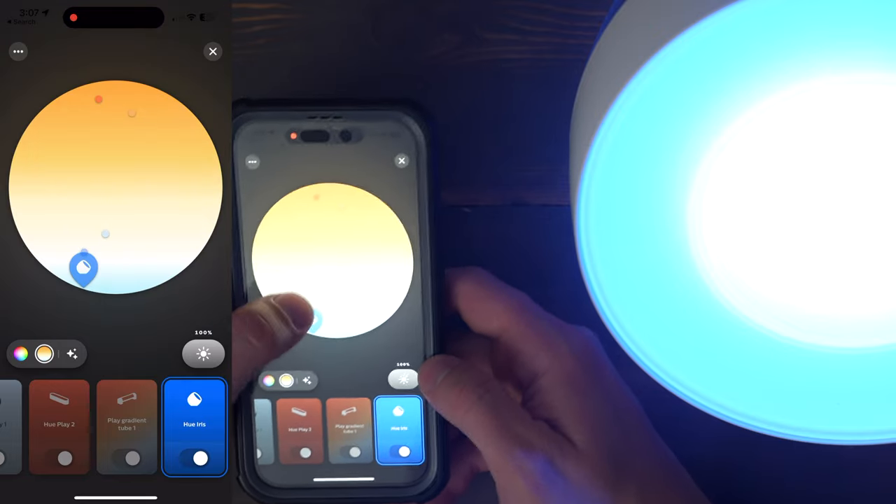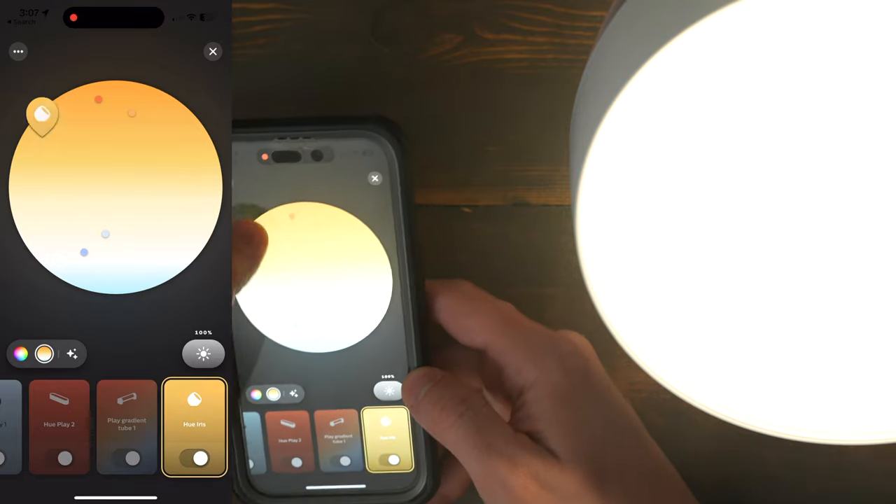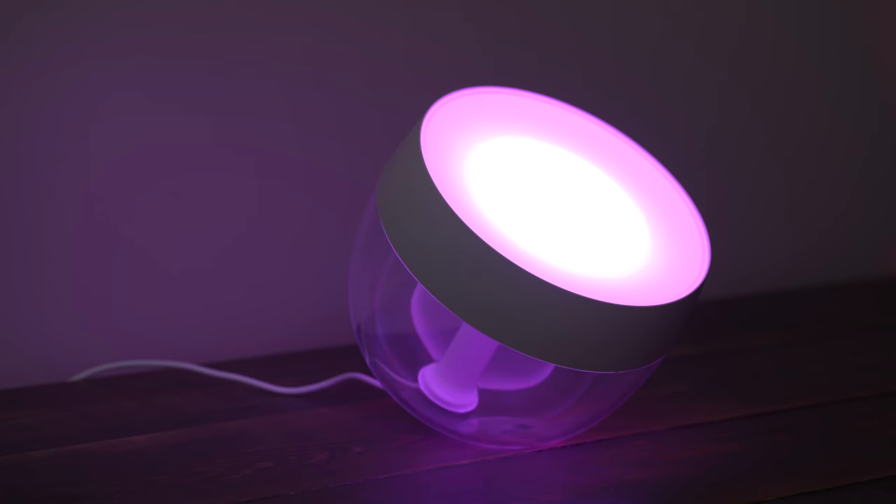With some of the other smart lights you buy, the light quality isn't quite as good, especially in the different color temperatures. But with the Philips Hue lights, they're all super reliable and accurate, and if you set one color on a bunch of lights, they're all going to match really well. So if you're ready to add some pops of color in ways that you can't do with a standard Philips Hue bulb, then the Iris would be a great choice for you.